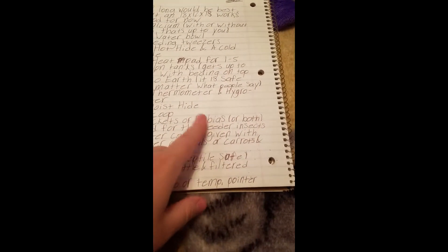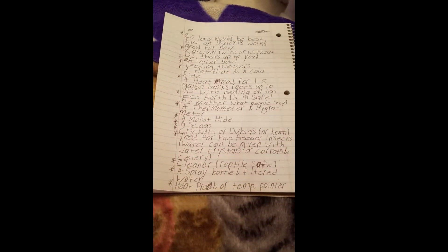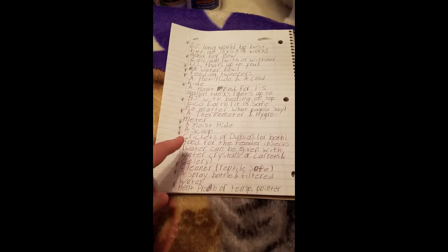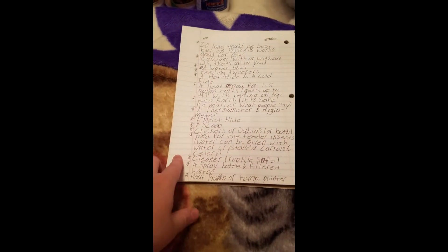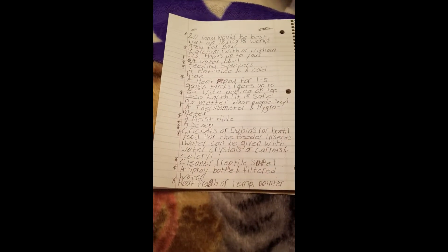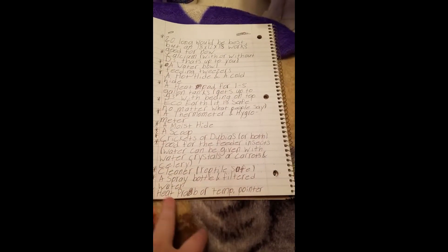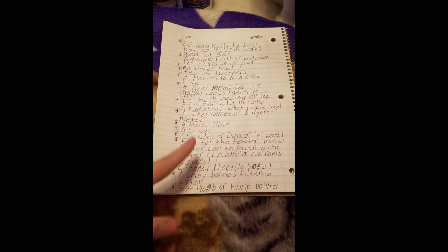Crickets or dubia roaches — or both. I want to switch to only dubias because crickets smell disgusting and are cannibalistic — they'll eat each other if one is wounded or food runs short. Dubias will only cannibalize babies or competing males with breeding females, but otherwise they don't eat each other. A lot of people say roaches are dirty, but that's a lie — they're way cleaner than crickets.